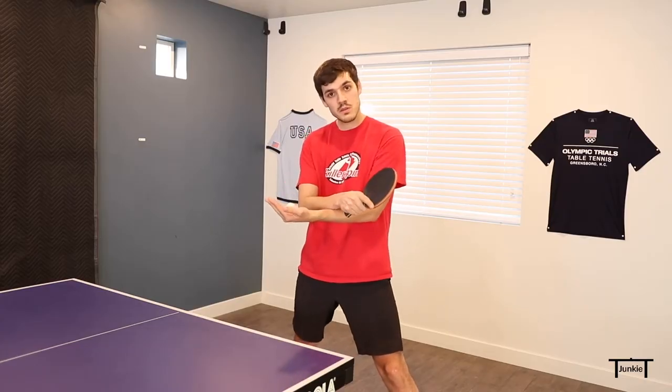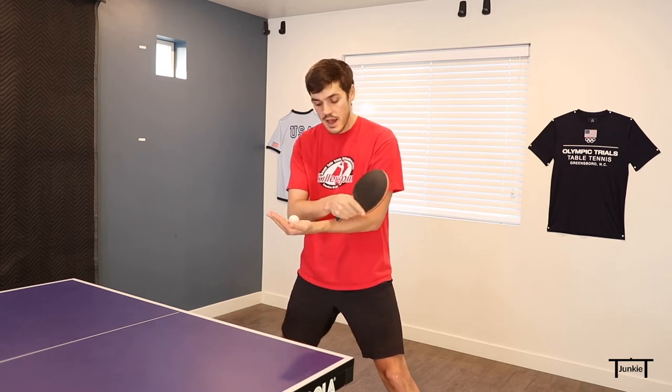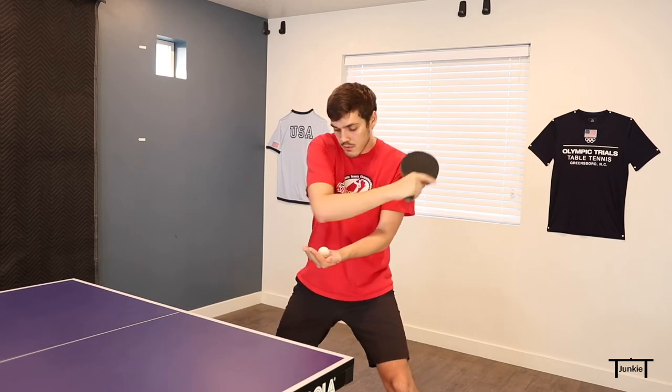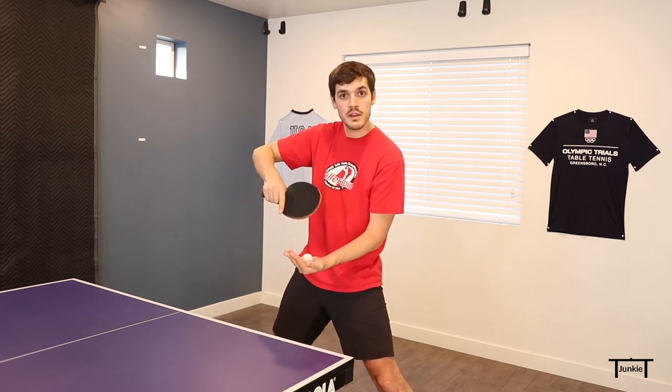As I start this stroke, I like to cross my arms with the ball underneath and the racket hand on top. As I start the swing, I'll reach back to my ear or maybe even a little further back, and then I'll come through the ball. I'm going to be using a lot of forearm going forward, and then my elbow is going to pull up. The forearm motion going forward will help with the speed, and pulling up with the elbow will generate the topspin.